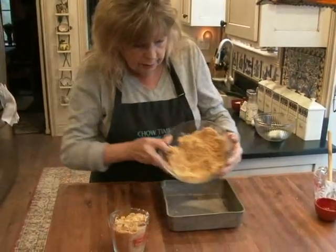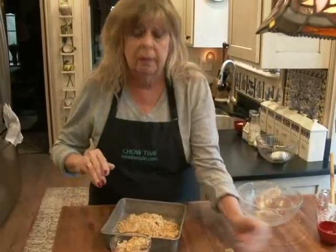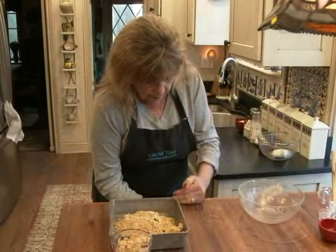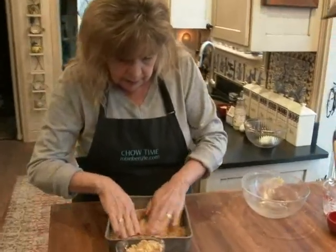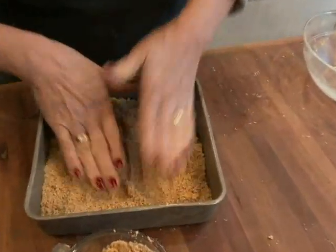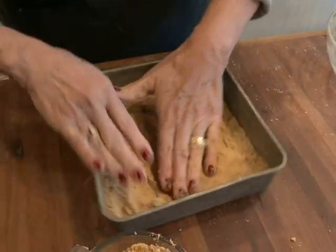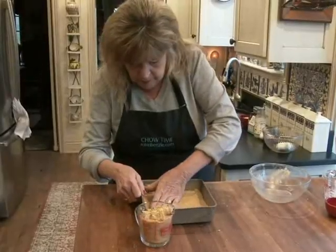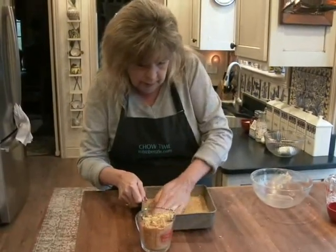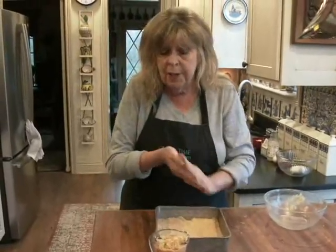I'm going to take the rest, put it into an 8 by 8 tin, spread it around evenly, and then press down flat with your fingers. We'll pop this in a 350-degree oven for about 12 to 15 minutes, or until it sets.